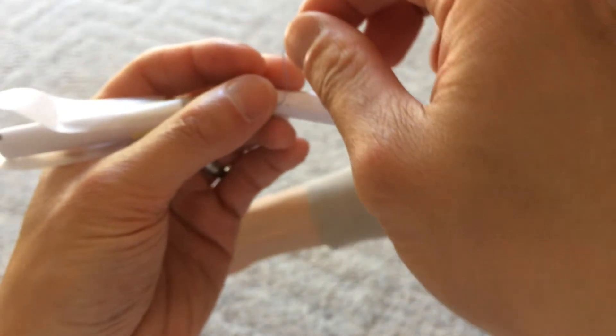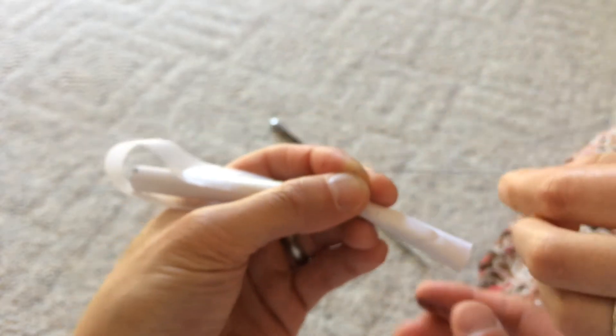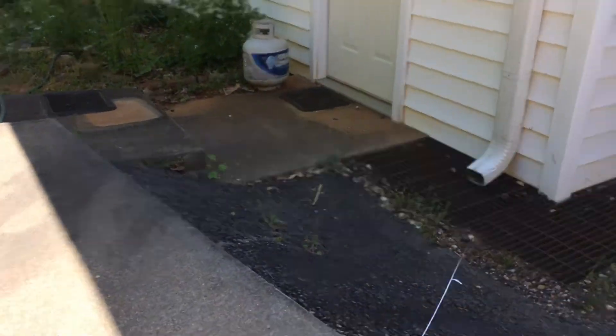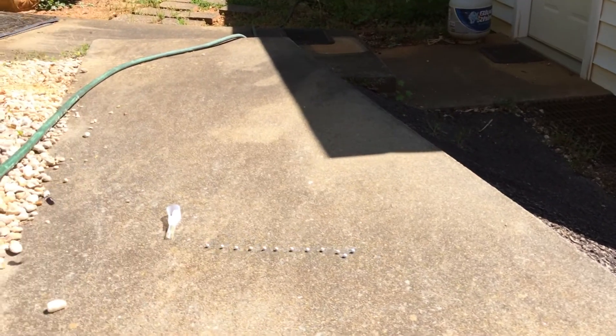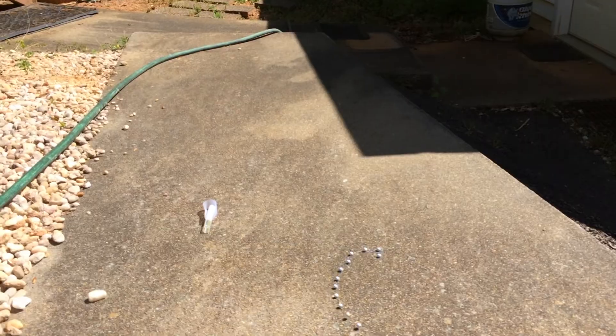And now we tie on that string of pellets we made earlier. Time to release and see what happens. The bee is flying around with the pellets. Here's some slow motion footage showing how the pellets are moving around. We're going to use this later to figure out the peak force the bee can generate.